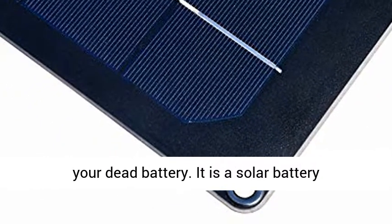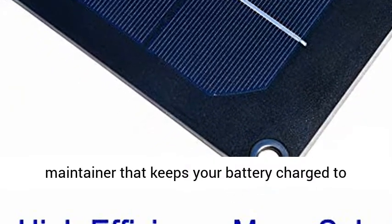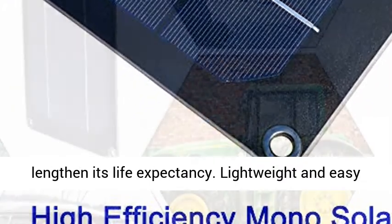Please note the kit is not for charging a dead battery. It is a solar battery maintainer that keeps your battery charged to lengthen its life expectancy.